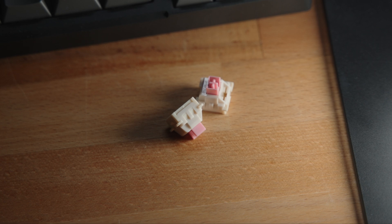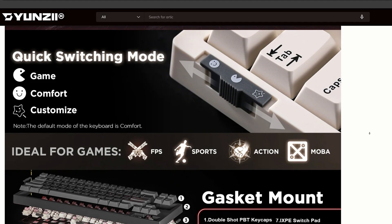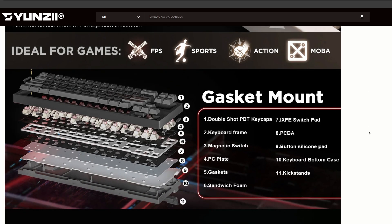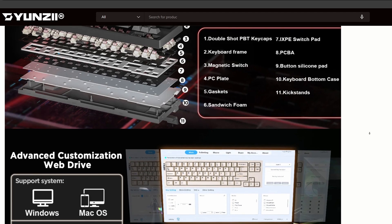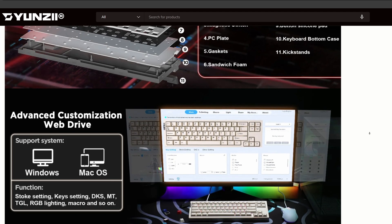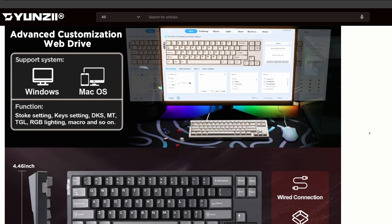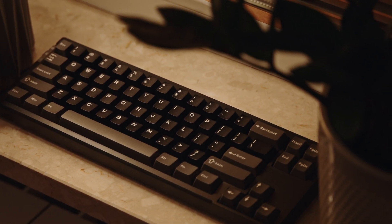That's a common trait even in more expensive rapid trigger switches. This is a gasket-mounted keyboard with multiple layers contributing to its build quality. Starting from the top, we've got PBT keycaps with cherry profile, followed by the plastic keyboard frame, a PC plate, gaskets, and sandwich foam. Beneath that lies the switchpad, PCBA, silicone pad, and finally the plastic bottom case. Overall, the build quality is what you'd expect from a sub-$100 product — not premium, but it strikes a good balance between affordability and quality.